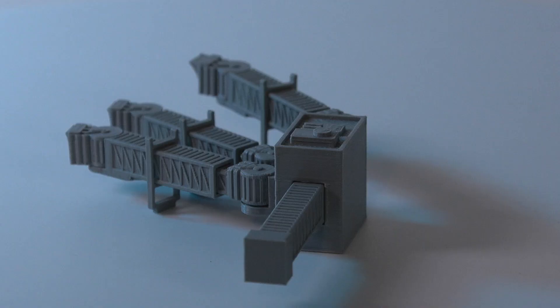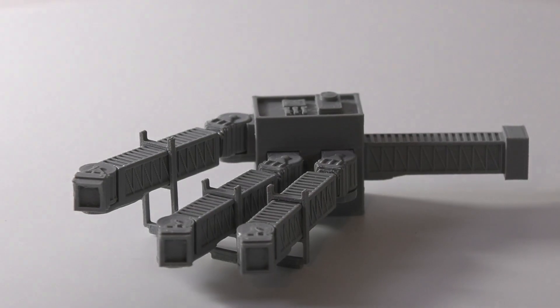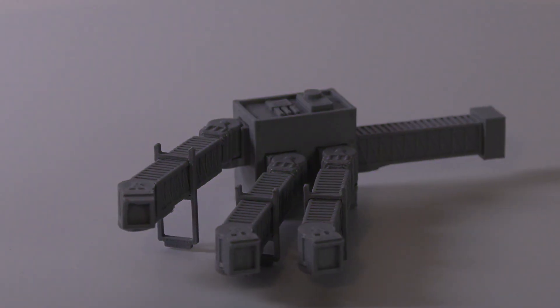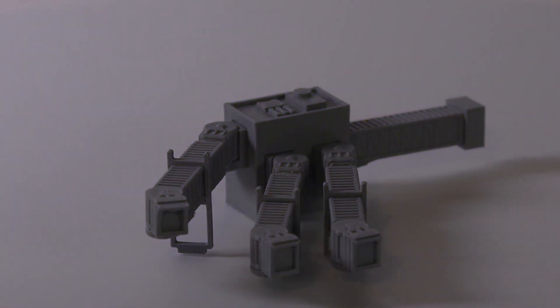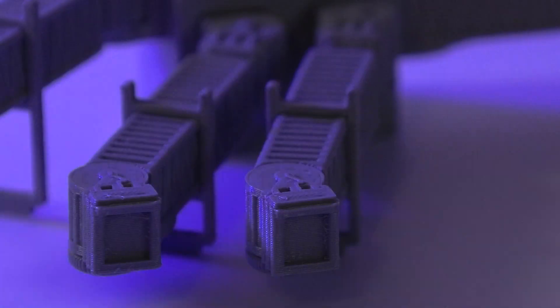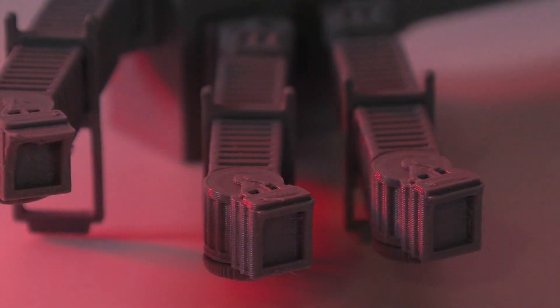The Airbus A380 had its first flight in 2005. All the way back in 2001, we got the very first A380 models in scale 500, and from 2004 we had the very first Herpa A380 model. But to date, we have not seen any A380 gates. So when diecast manufacturers fail us, collectors are stepping up.